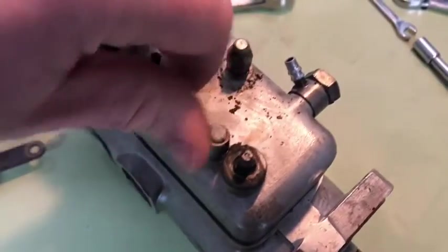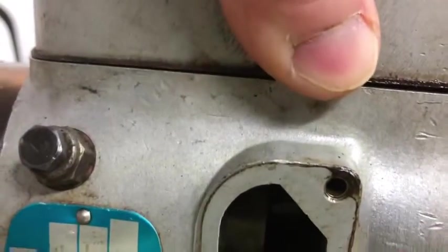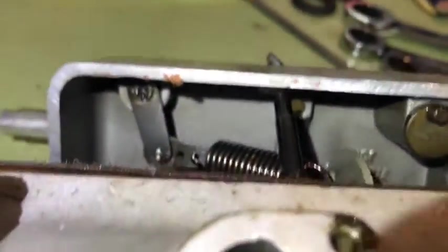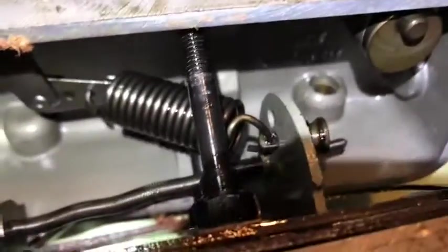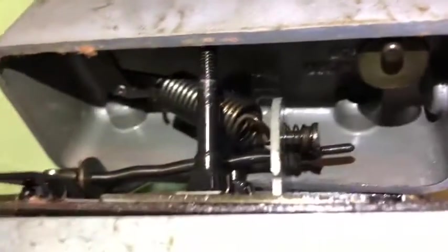With those two 10 mils off, looking in here there's a spring connecting both. This is the throttle linkage on the underside of the lid. There are three holes and we're in the center hole, and on the other side — three holes again, we're in the center hole. Making note of that. Then we'll unhook that spring and take a better look at what's going on inside.